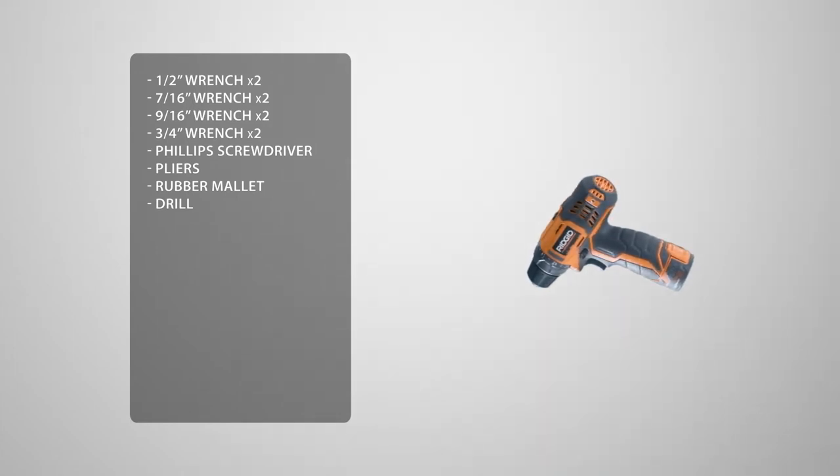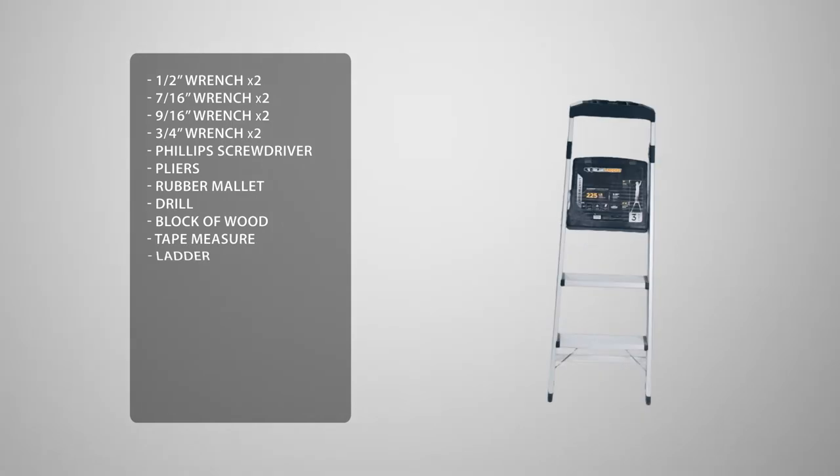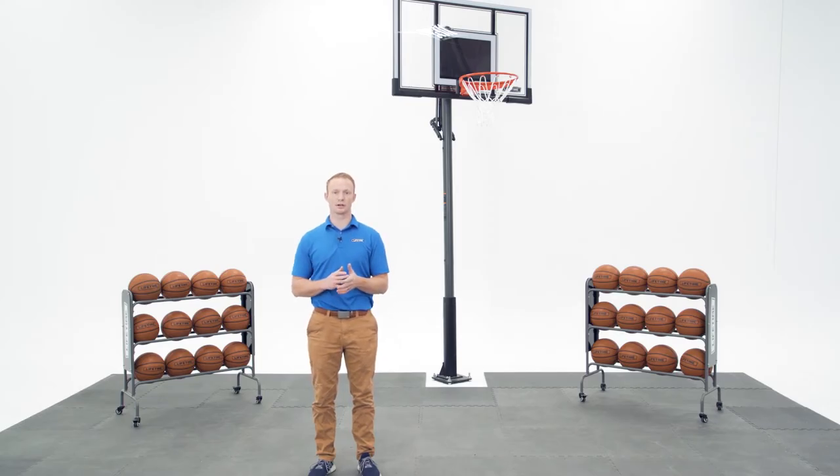You'll also need a block of wood, a tape measure, and a ladder. To make this easier, we're going to use a socket set, a Phillips bit, and a socket adapter. You'll also need the materials required to cement the bottom pole into the ground.